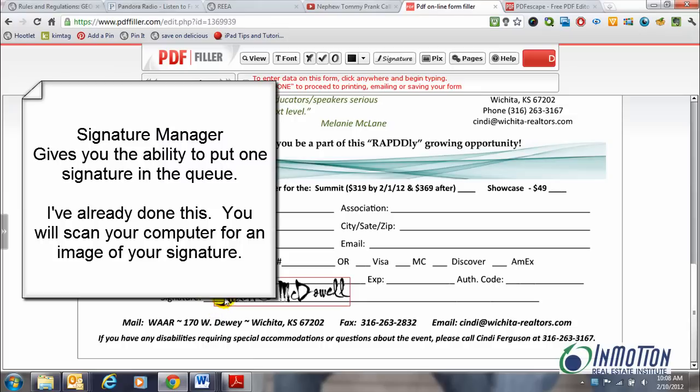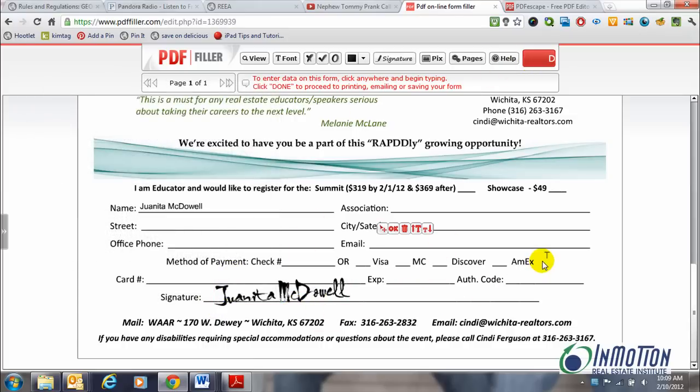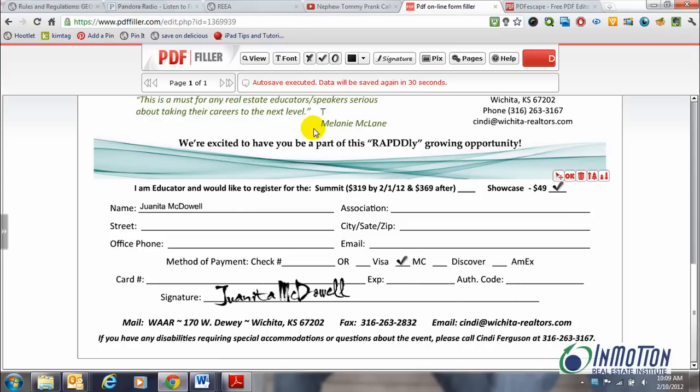I've already put that signature in there. There are other options as well — you can add a check or an X. So I can put a check mark right there. I'll just grab that check mark and put it right there. Those are already done for me. There are some other options here; it's something very easy to use.